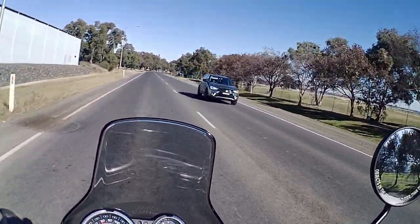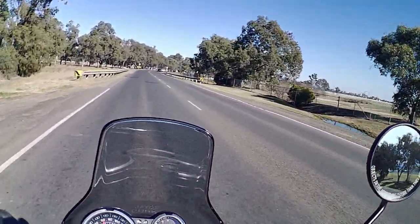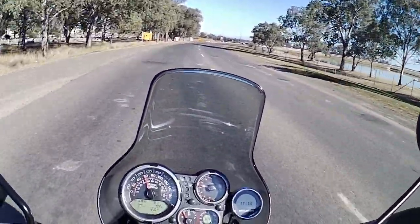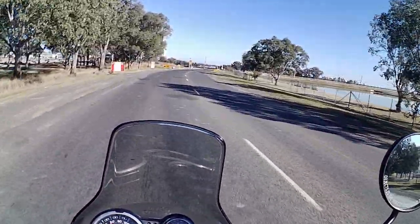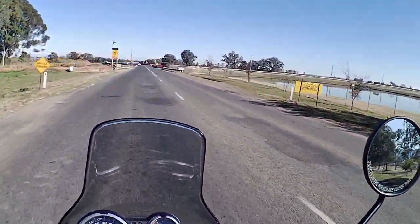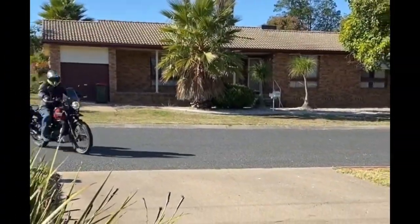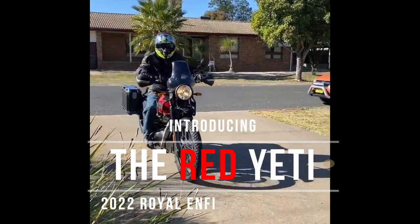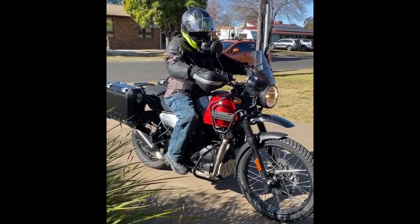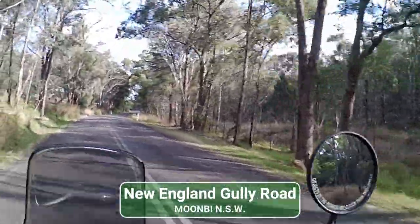Well, here we are folks — we've got a new pony in the stable. This is a Royal Enfield Himalayan, four kilometers on the clock, just picked it up from the local dealer. I'm just going to get this thing home and have a good look at it. First impressions: it's quite comfortable to ride.